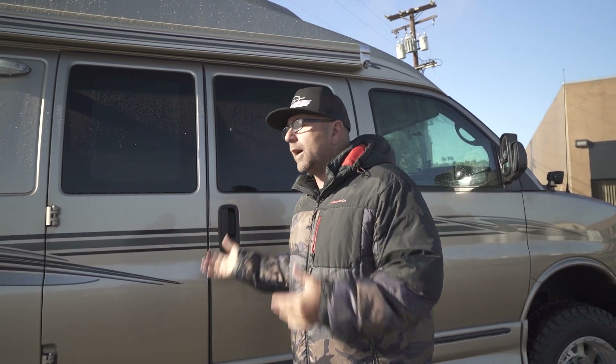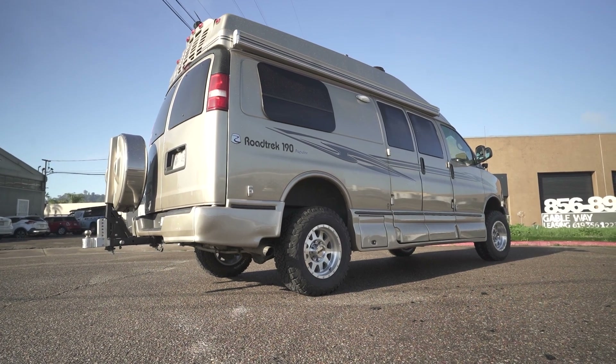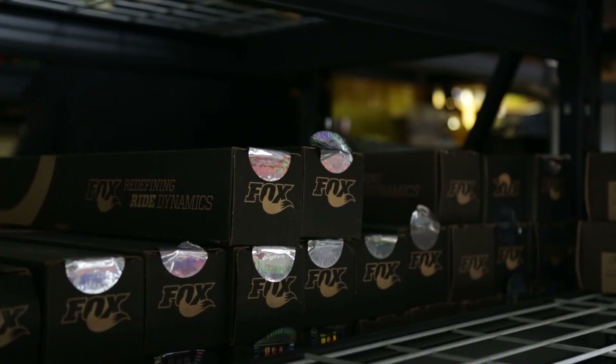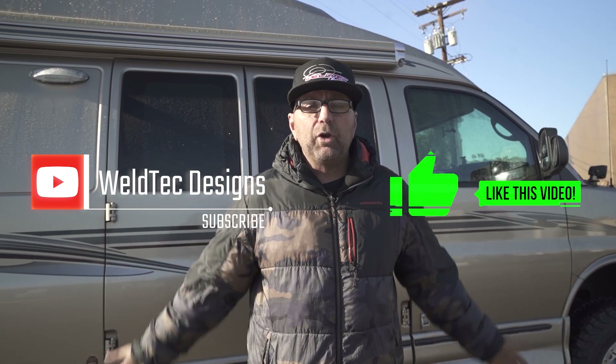A lot of really cool things went into giving this Roadtrek 190 more ground clearance and making it more capable to get to those places you want to reach, as well as improving highway driving with the progressive springs and Fox shocks. Maybe you'll see this van again — the owner keeps saying he's going to come back and put an awesome set of Wildtech bumpers on it. If you have any questions about anything we talked about in this video, leave a comment below. Thanks for hanging out — I'm Jeremy from Wildtech Designs, I'll see you in the next video.